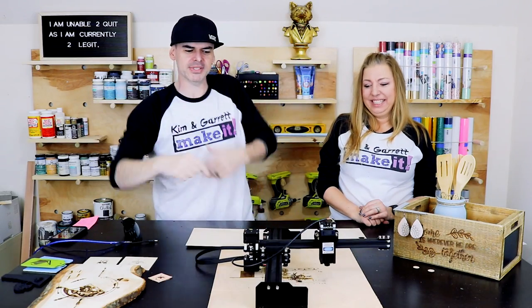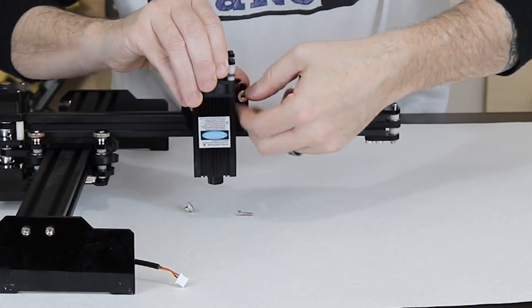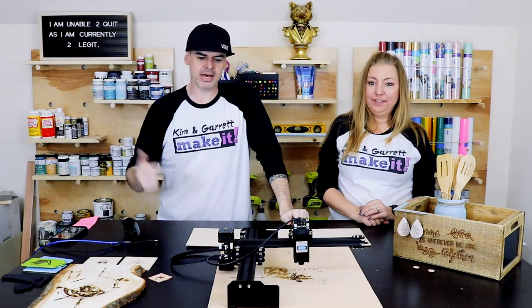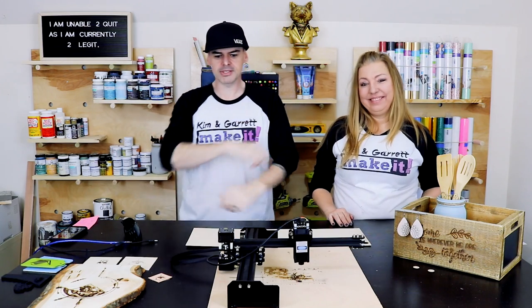Number three: it was super easy to put together — literally just six nuts and two wires that you had to plug in. That was it. Then I downloaded some software and found it on the USB drive. Super easy to install.